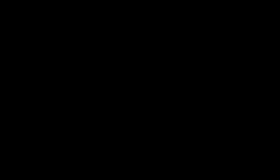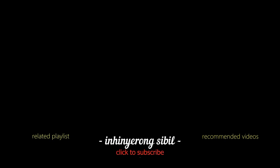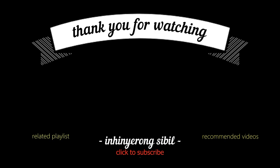At lastly, safety first. Maging maingat tayo lagi sa ating mga trabaho. Kung nagustuhan ang video nito, huwag kalimutang pindutin ang like at pakiclick na rin ang subscribe button kasama na ang notification bell. Maraming salamat!